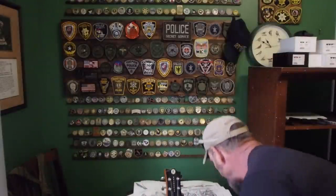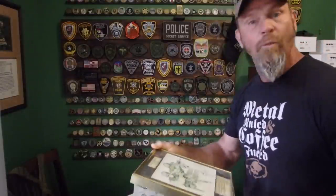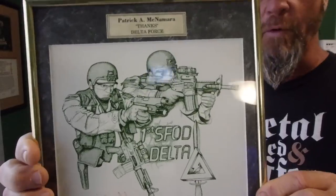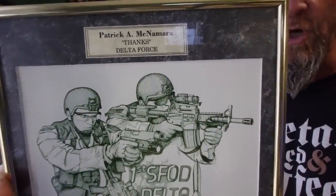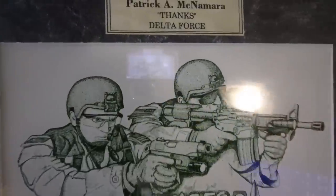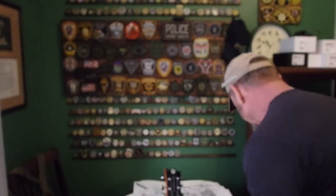I started doing some unit prints probably in '97 — that's what this one says. I started doing unit prints for the commanders and they just kind of asked me to draw them up. I would draw these up for them and you can see it's all dots.